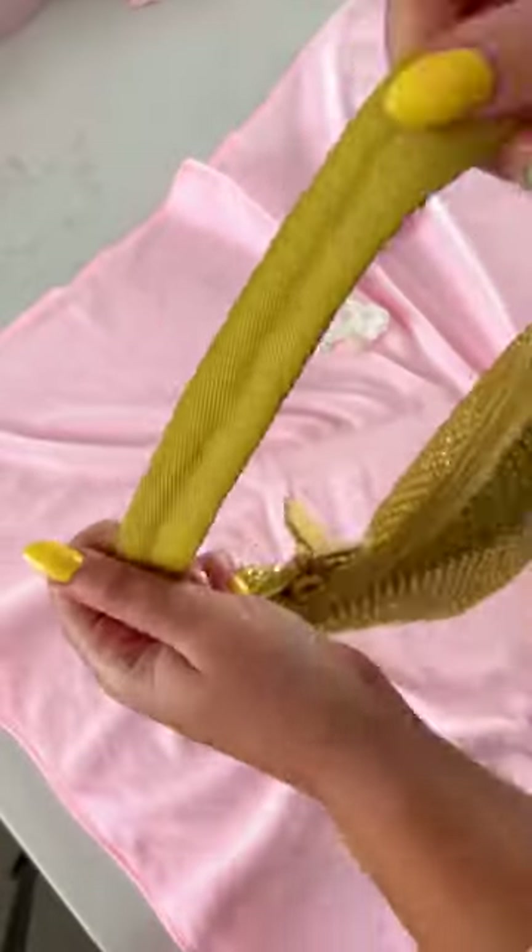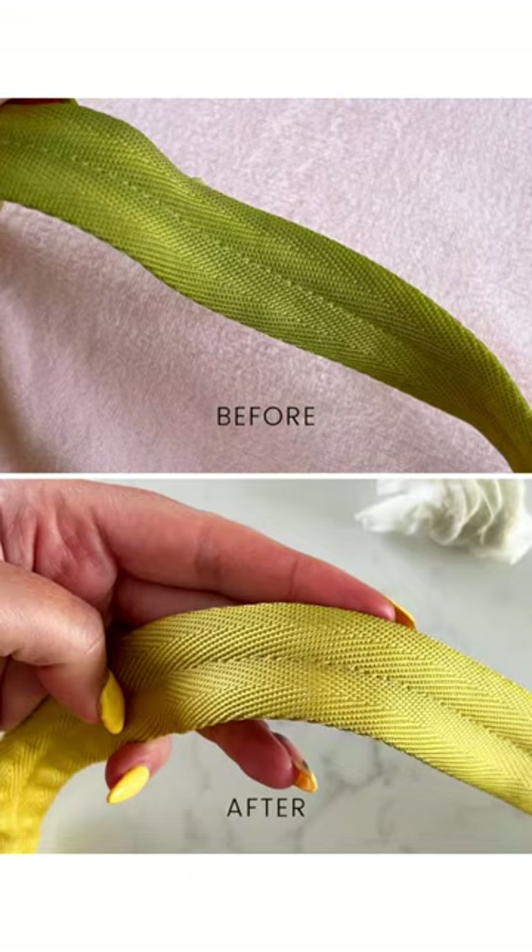I'm so pleased with the results. The fabric looks so much more vibrant now the dirt and grime have been removed, and I feel so much more comfortable using this bag.